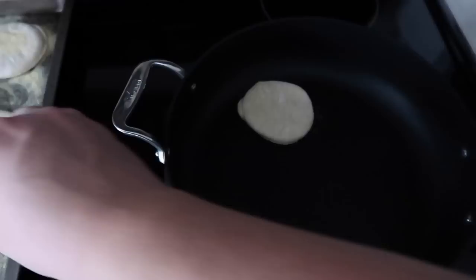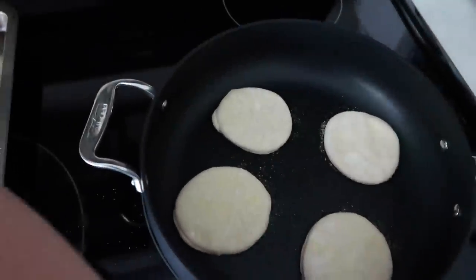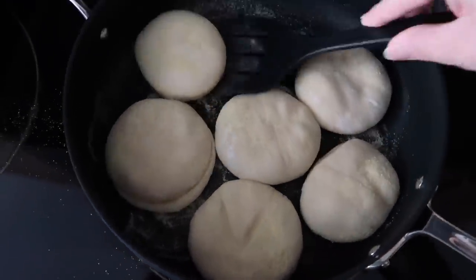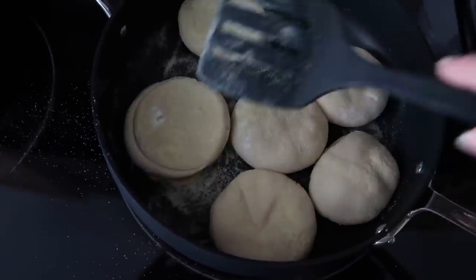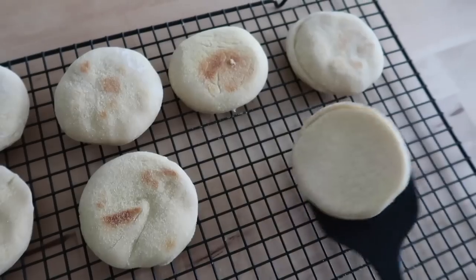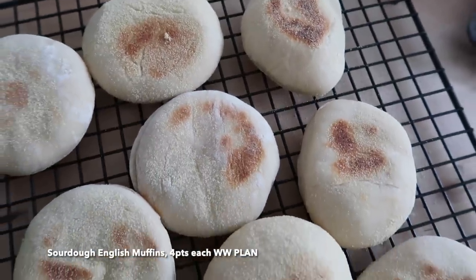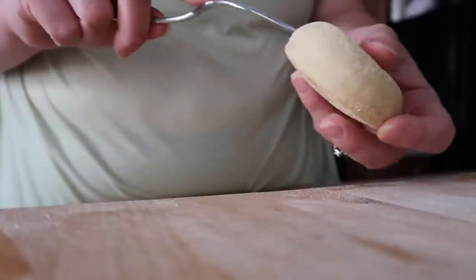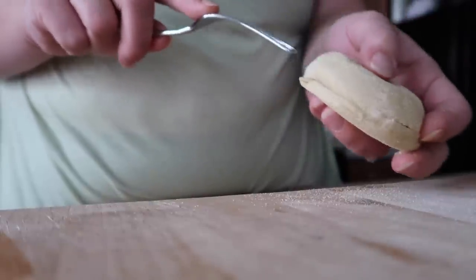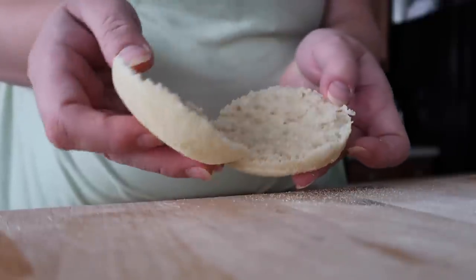Then they are ready to bake on the stovetop. In a nonstick pan preheated to medium heat, I lay a single layer of muffins spaced about an inch or two apart. They get covered and cook for four minutes, then flip to the other side, covered and cooking another four minutes — eight minutes total cook time. They've puffed up and are just slightly brown on the outside. You can also use a digital thermometer to check that the internal temperature has reached 200°F. Sourdough English muffins come in at four points each on the WW plan. I serve them toasted with butter or homemade jam, or as breakfast sandwiches with eggs and turkey sausage or bacon. They keep well in the freezer too.